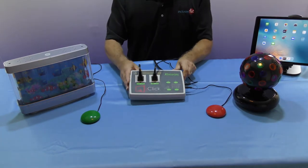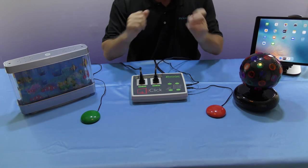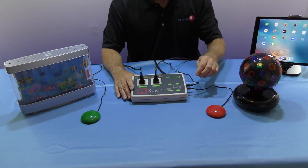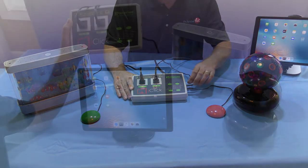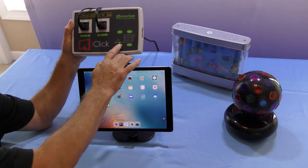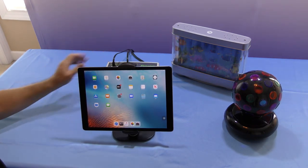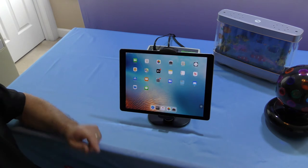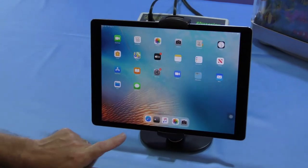That is the iClick in its traditional mode with switches, which is all quite straightforward. What we'll do next is look at the unit with the iPad. In iPad mode, on the mode button under the iClick, switch from sockets to iPad, and then we can put the iClick back down - from then on all the control of this device is done through the iPad. When you first get the iClick, go to the App Store and download the free iClick app.